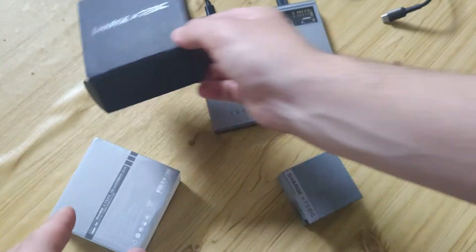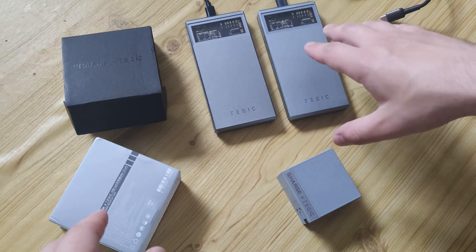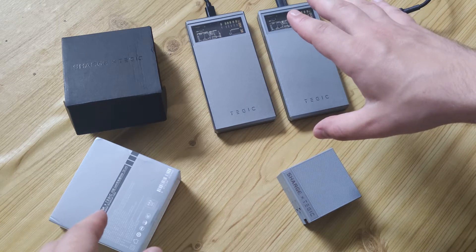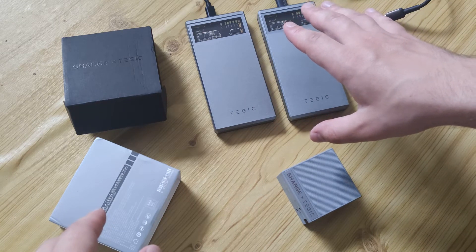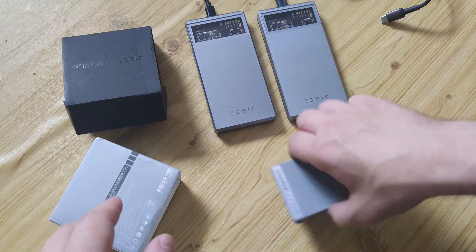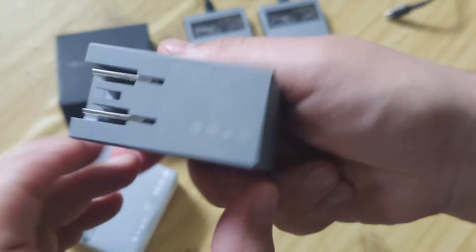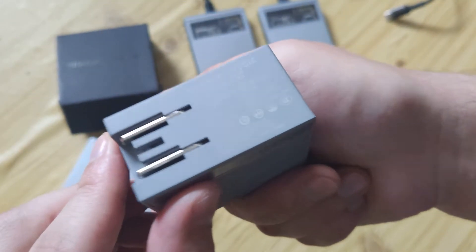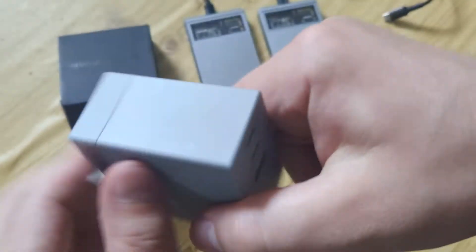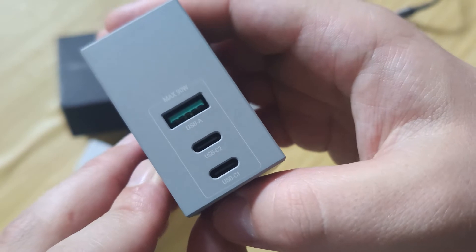Let's also see what's part of the box. I've used power banks from this brand before — a model for 10,000 milliamp-hours at over 30 watts. Now we'll use this charger. Note that the plug type may not match your socket region.